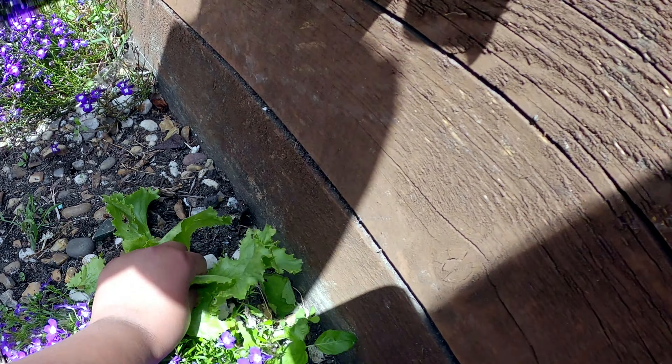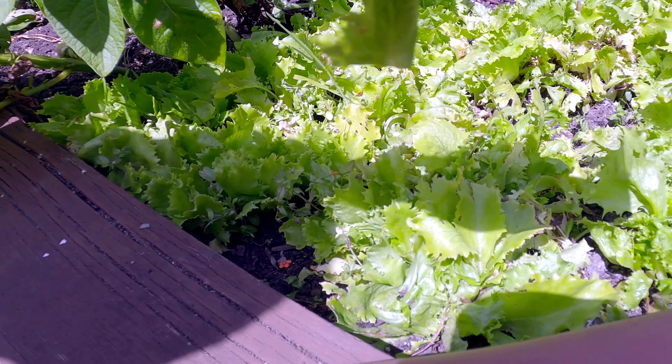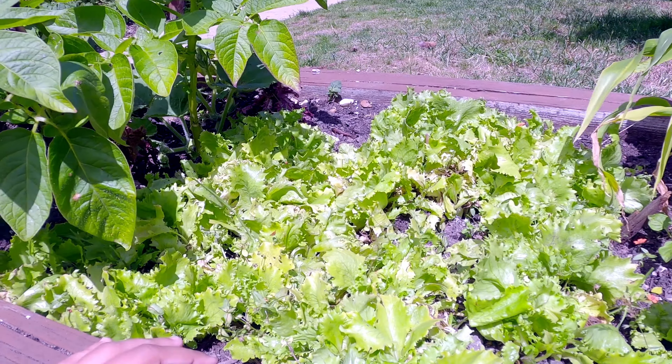This one has big leaves. We also have two more of these in pots. We'll put these in the tray so we can cook them later and make a salad.